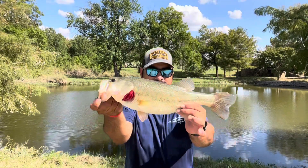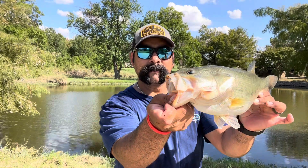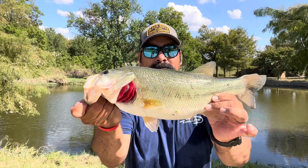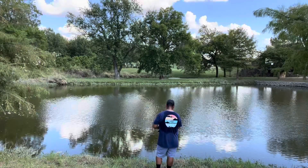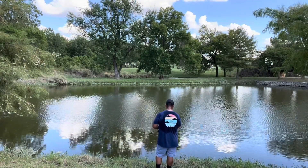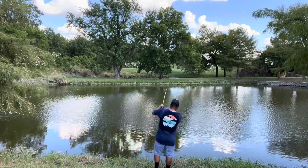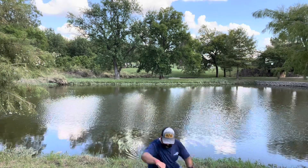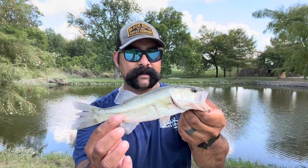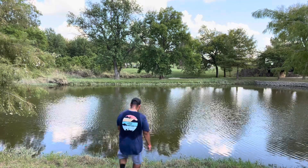Look at this brute right there! It's a brute right there. Not a big one, but it's all right — it's a fish and we're catching.